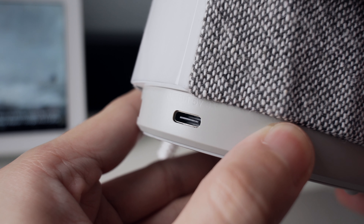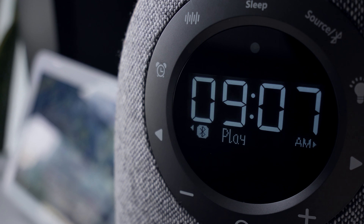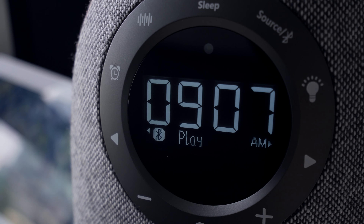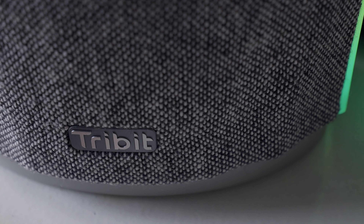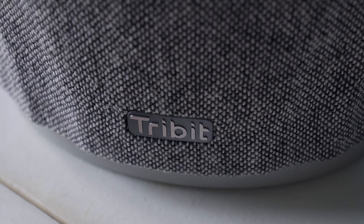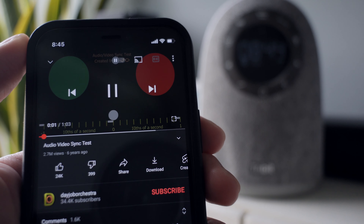Another great feature the speaker has is its ability to charge your phone with its two USB outputs. The type A port has an output of 5 volts and 2 amperes, while the type C port has an output of 5 volts and 3 amperes.